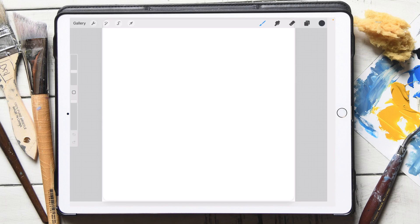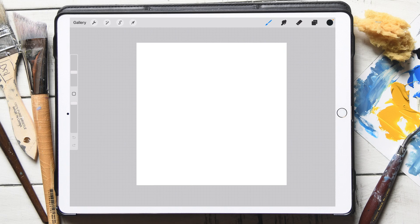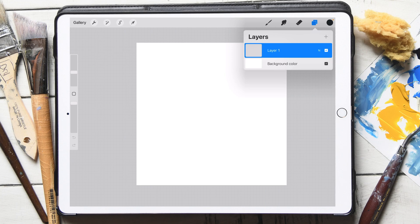First thing I'm going to do is set up a square canvas, 6,000 by 6,000, because I already know that's the size I want — that is my favorite size canvas. So I've got this one layer set up.